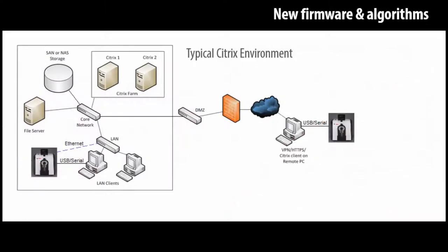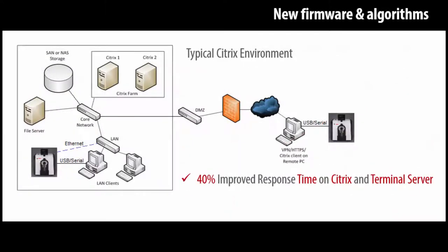The 800 family of instruments offers up to 40% improved response time in Citrix and terminal server environments. For Citrix, the Datacolor 800 measurement time is faster than the local standalone measurement time of the current DC600.